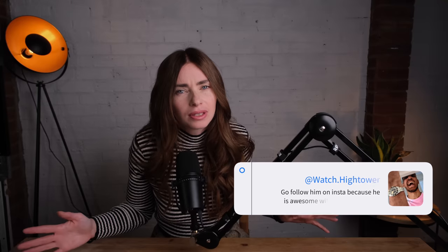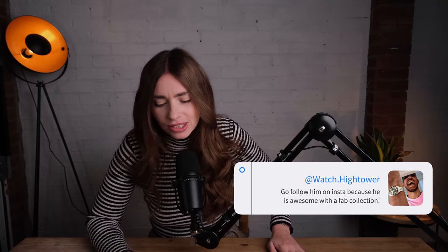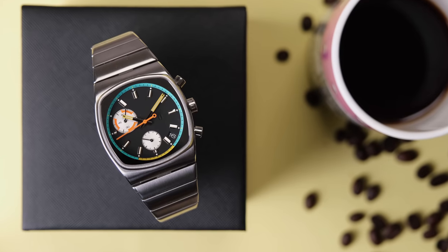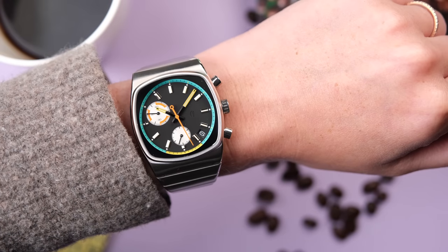Before we get started, I just had to say this watch isn't mine. I have it on loan from my beautiful, gorgeous, fabulous friend Luke. Luke lends me far too many watches and I'm so grateful — I don't deserve you in my life, so thank you so much for letting me be hands-on with this watch.